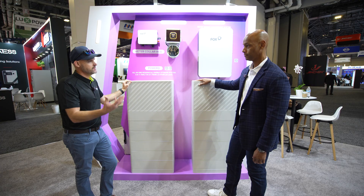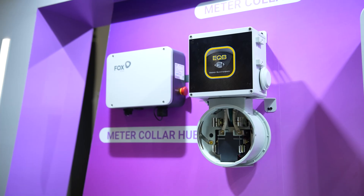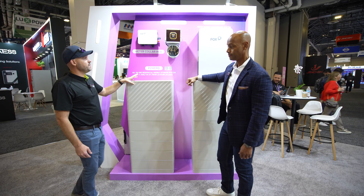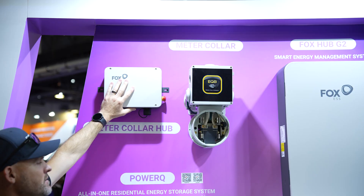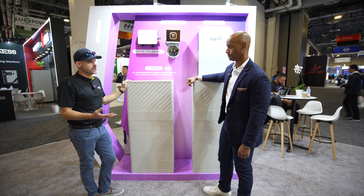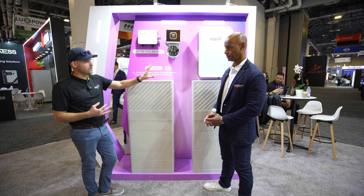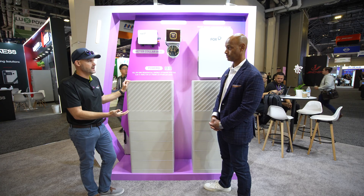I noticed for the first time the meter collar adapter from EQB. A lot of manufacturers are going toward this, doing the grid interconnection right at the meter collar adapter. Fox ESS is connecting with EQB and also plans to connect with ER, keeping their options open. The system comes into the meter collar hub, which then provides a whole-home backup switch solution. The downside is you won't have smart circuits or generator input capabilities, but it installs faster and costs less — you just want to make sure you have the battery capacity so you don't have to do any load shedding.